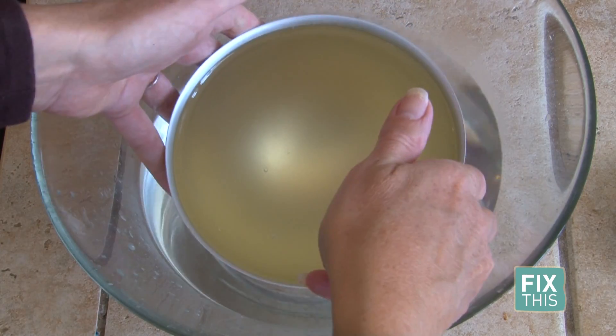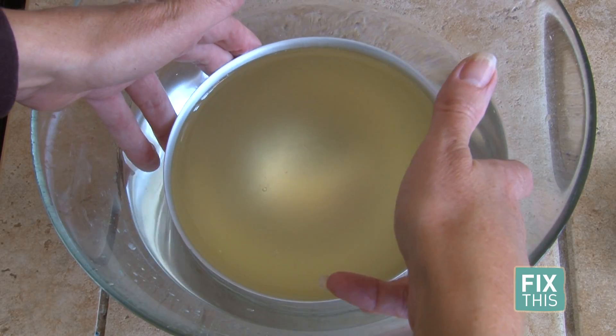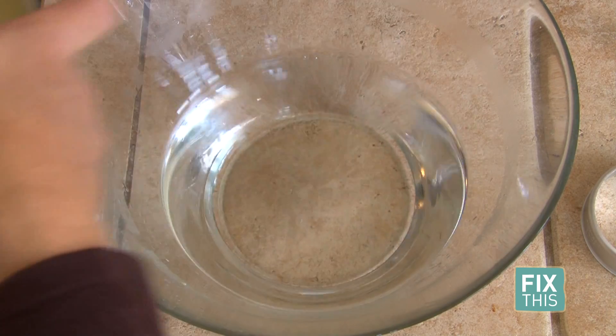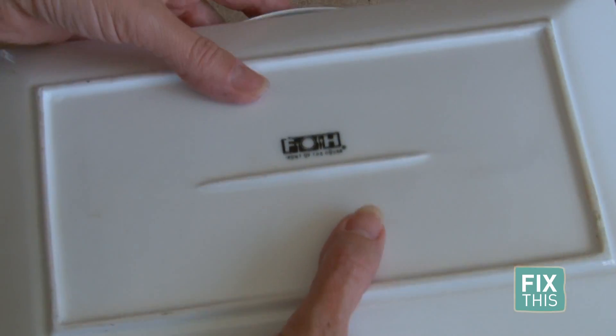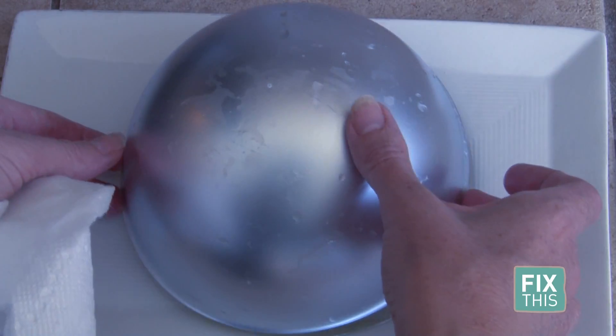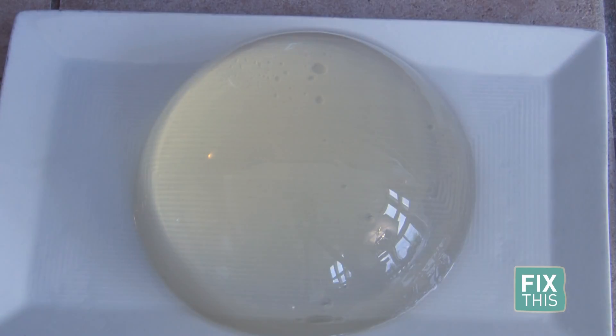Once you're ready, float that container in warm water until it starts to separate from the sides of the bowl. Put a plate on top of the bowl and turn it over. Now it's time to eat and enjoy your raindrop cake.